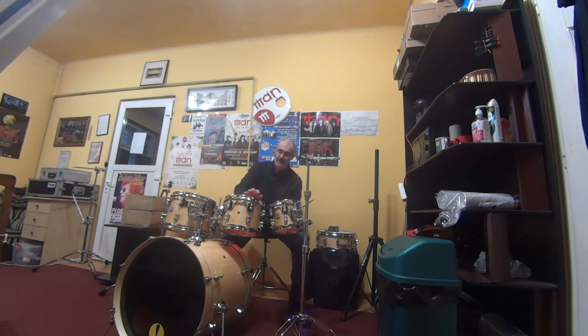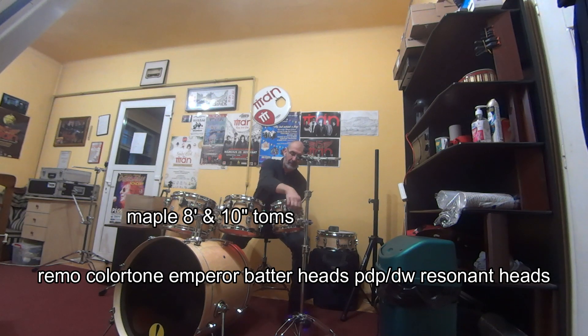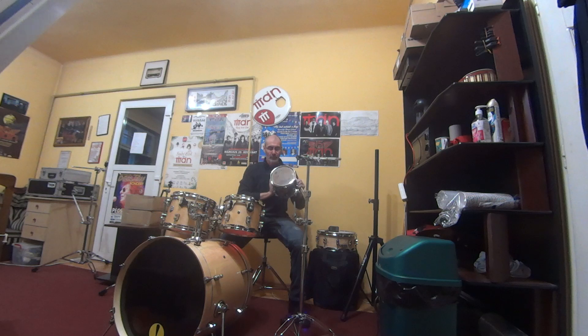Hi, this is an 8 and this is a 10-inch tom. Both the toms are equipped with the RIMO Color Tone Emperor, tuned with a TuneBot, and both drums have the factory resonant head. Let's try if I change the resonant head with the RIMO Ambassador Clear, how that sounds.